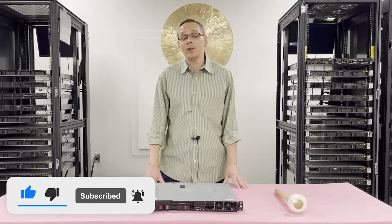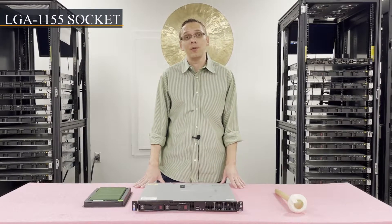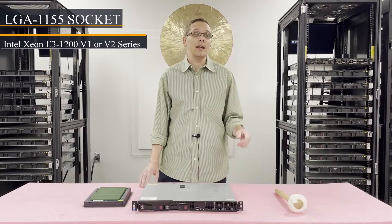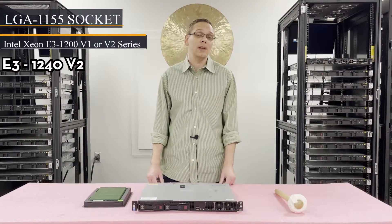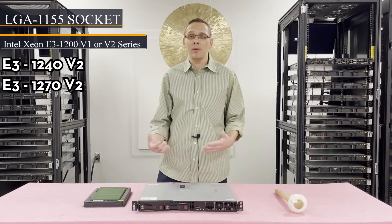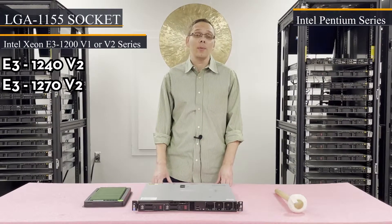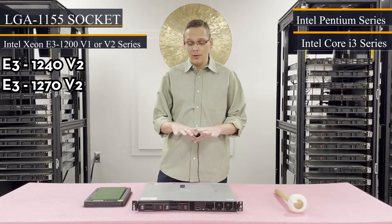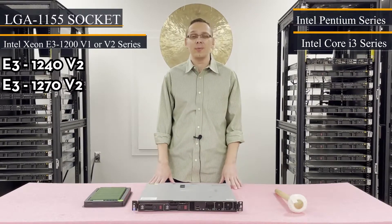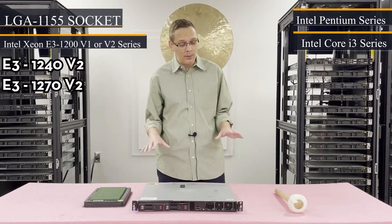First things first, we'll go over the CPUs. There is one CPU — it's an LGA1155 socket. It takes a couple different CPUs; in particular, it takes the Intel Xeon E3 1200 V1 or V2 series CPUs. What we recommend in particular is the E3 1240 V2 or the E3 1270 V2. Those seem to be the most popular with our customers. You can also use a couple of Intel Pentium processors or some Intel Core i3 processors. I personally go with the Intel Xeon E3 1200 series, specifically the V2s.